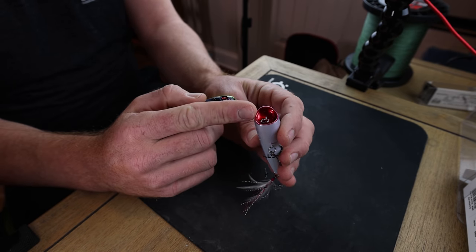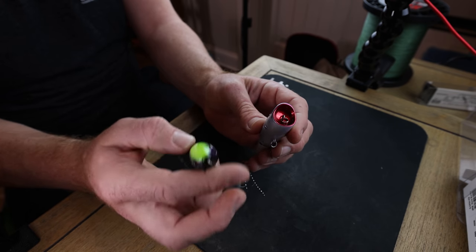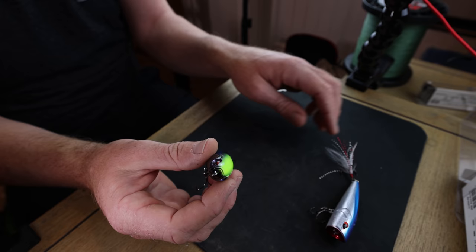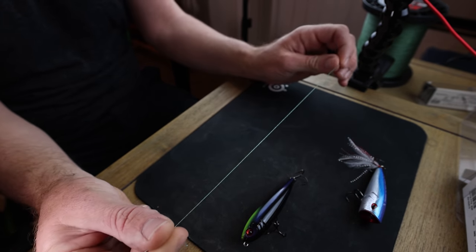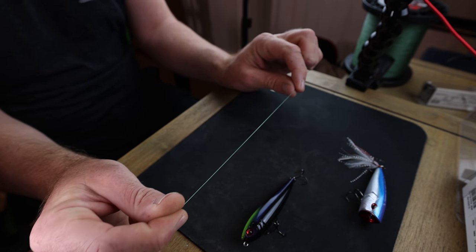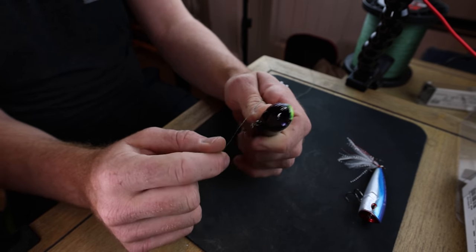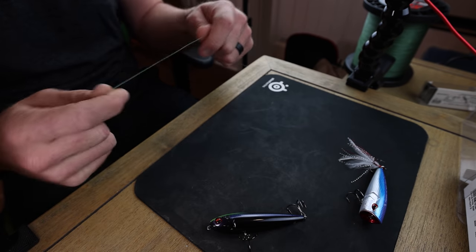The difference between these two baits: one already has a split ring which basically acts as a loop knot, giving you that one pivot point. The Dual Pitch does not, so you tie a loop knot to give it that action. I'll also use a loop knot on crappie jigs or a fluke-style bait. Normally I won't throw straight braid with a loop knot — I'll use a fluorocarbon or monofilament leader, because braid tends to wrap around your front hook on a topwater.